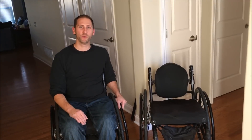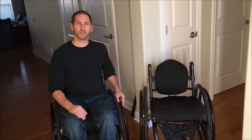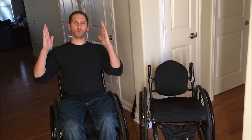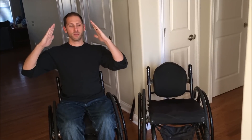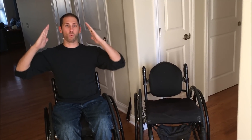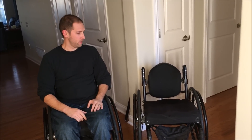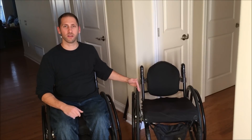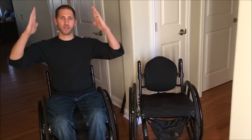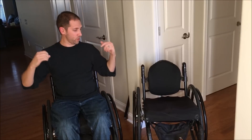Hey guys, it's Brian. I wanted to do a video today talking about wheelchair camber. Camber has to do with the relation of the wheels. Negative camber is when the wheels tilt in at the top, giving you a wider footprint at the bottom and more narrow at the top. One negative of camber is that it tends to wear the inside of the tire a little bit more than the outside, because the tire is always tilting.